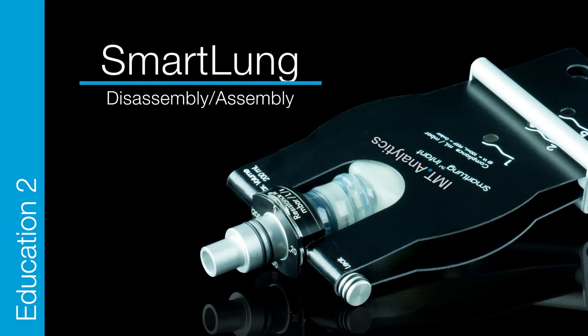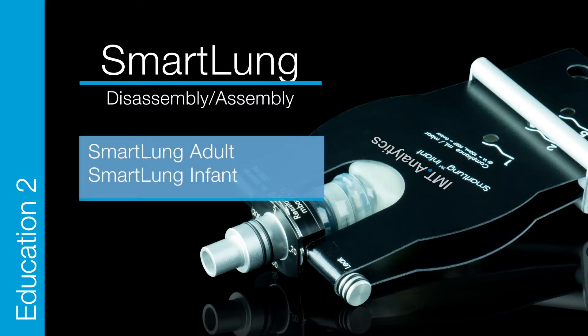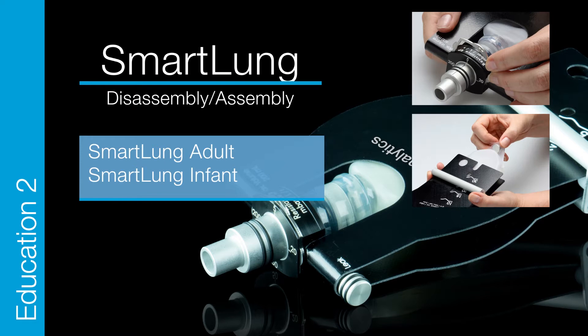Smart Lung Education 2. Disassembly and assembly of the Smart Lung adult and Smart Lung infant. Let's start.